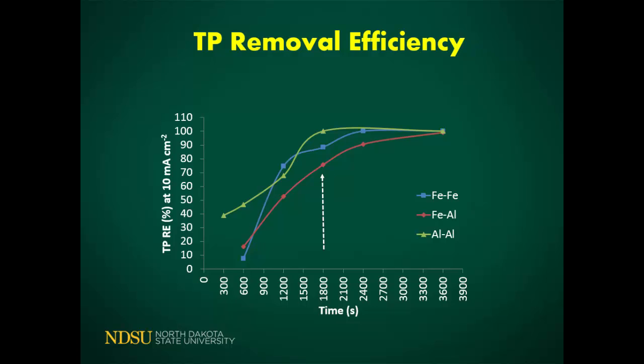Looking at TP reduction, within about 30 to 40 minutes we have seen a huge reduction of TP, and this is at 10 mA/cm². Depending on the electrode, most reach maximum reduction after 30 minutes. Even if we increase the time, after about 40 minutes the curve is flat — maximum reduction has already happened. So there is no point in extending the electrolysis time, as you would just be consuming more energy.